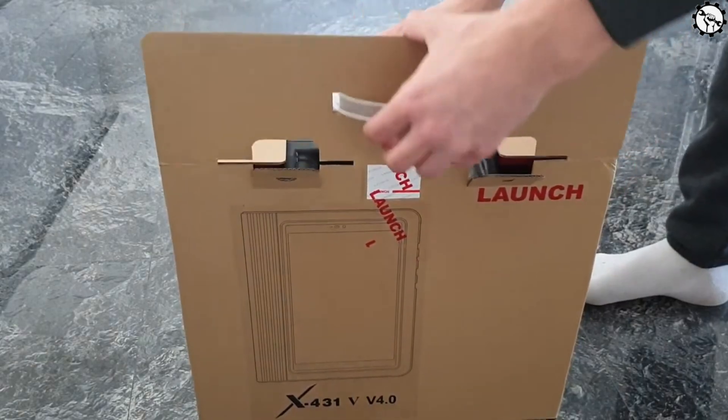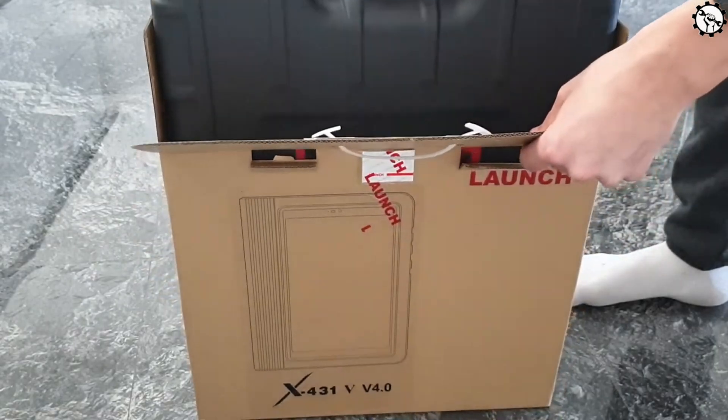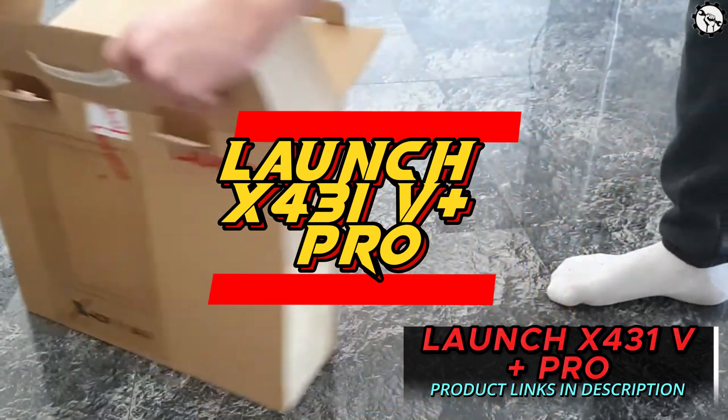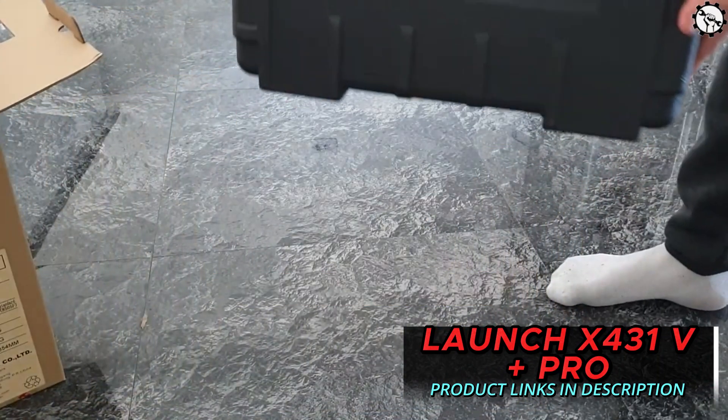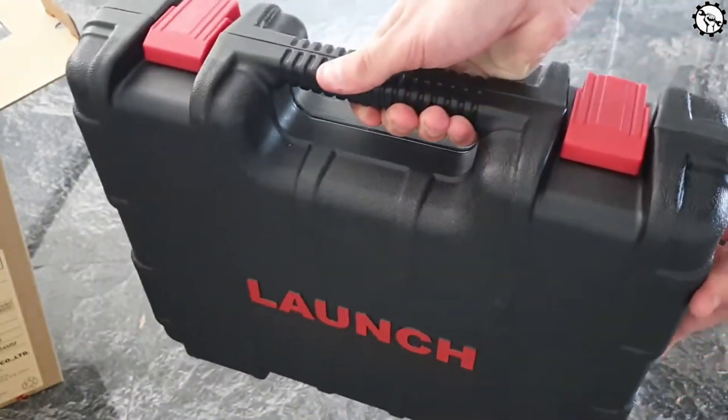Hello everyone, my name is David Richard from Weekly Tools. Welcome to my channel. Today I'm going to be talking about the Launch X431 V Plus Pro, a professional-grade diagnostic tool that can help you diagnose and repair a wide range of vehicle problems.